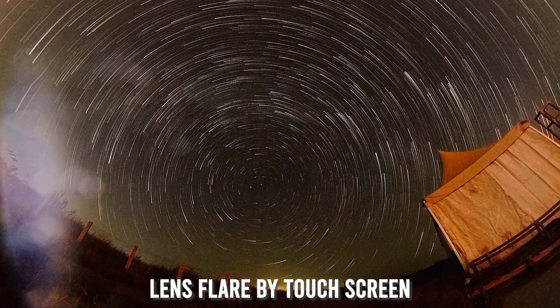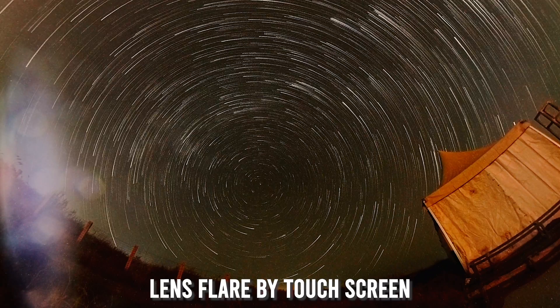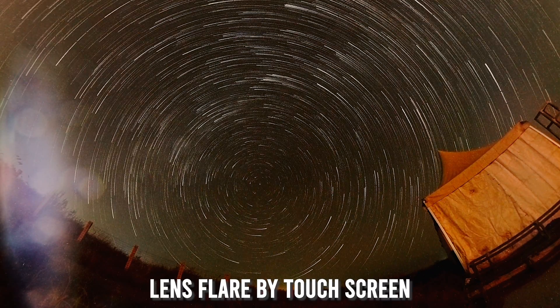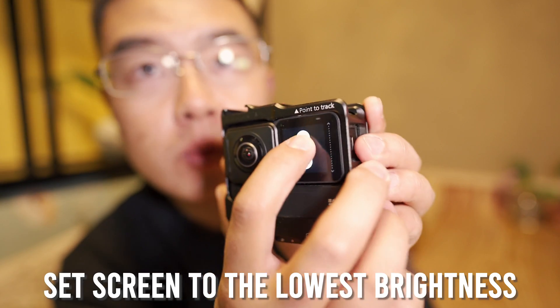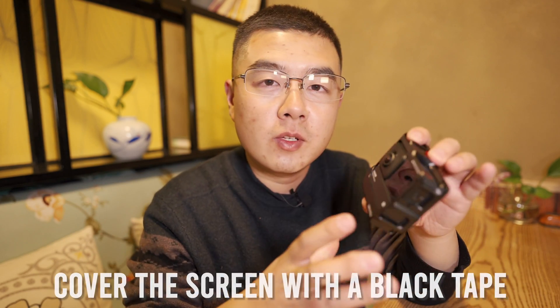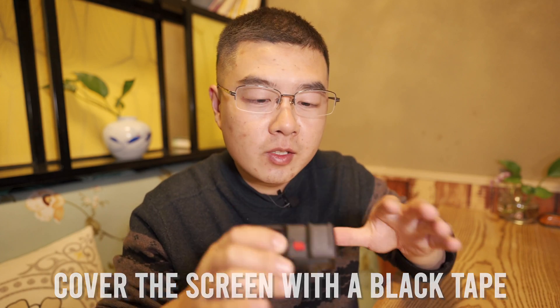One more tip: if you want to capture a starlapse night timelapse with the OneR 360 build, the screen will not be turned off during timelapse. Even though you can set the screen timeout, when the camera is constantly capturing photos overnight the screen will always be shining, and in very low light situations even a very small light will ruin your shot. Two things you can do: number one, set the brightness of the screen to the lowest. Another good suggestion is to use some tape or cloth to cover the screen to prevent any light leak into the fisheye lenses.